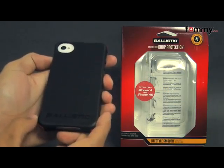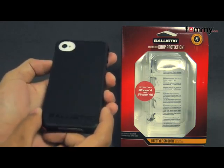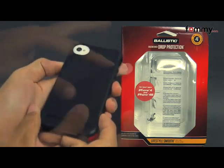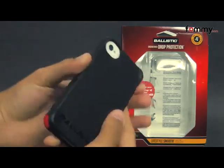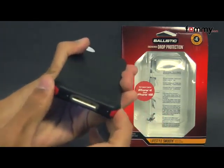Hey guys, Nick with Fahmy here and today we're taking a look at the Ballistic LS case for the iPhone 4 and 4s. It's available in both black and hot pink and it's made with a soft matte TPU. It also features ballistic corners for extra shock protection and the corners are interchangeable.